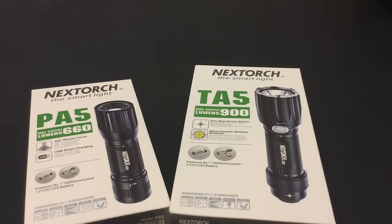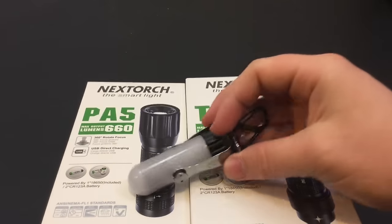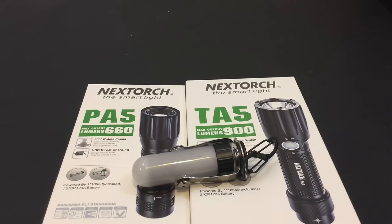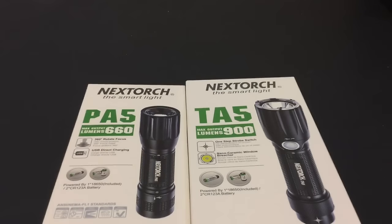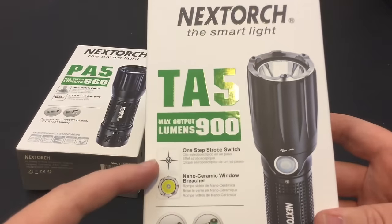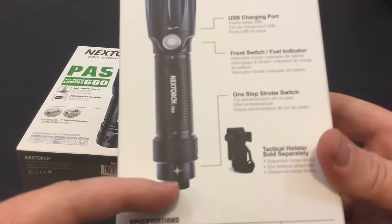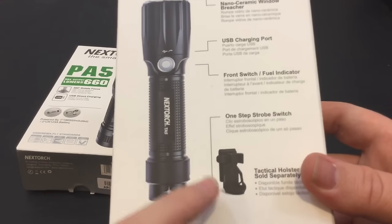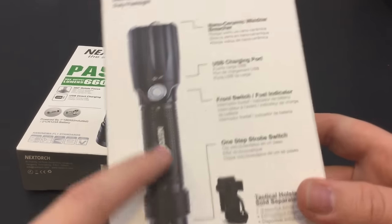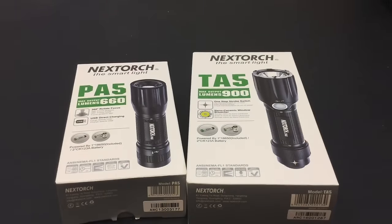These are some flashlights from NexTorch that I'm really excited about — a company I would definitely keep my eye on. If anybody recognizes NexTorch, you'll recognize it from the UL360 lantern and the NexTool cutlery set I did on my channel. This is a purely tactical flashlight — like police use only. You'll notice there's a one-step strobe switch and nano-ceramic ball bearings for a glass breaker. There's no tail stand — it comes with a special tactical holster. So if you're military, police, law enforcement, or security guard, this is definitely a flashlight to keep your eye on.